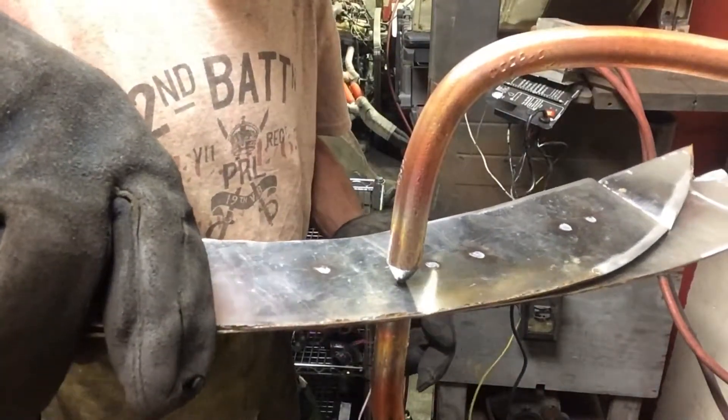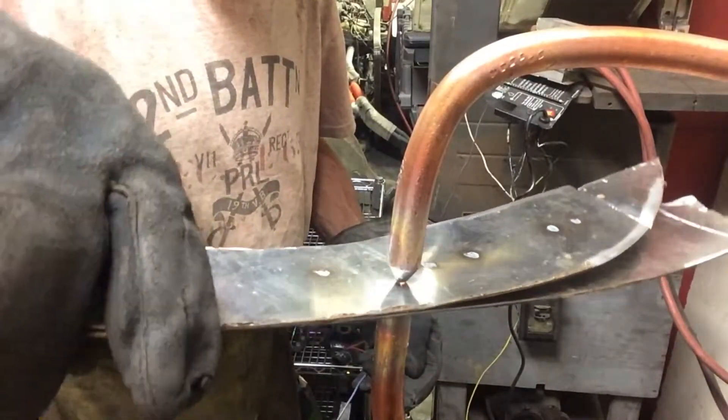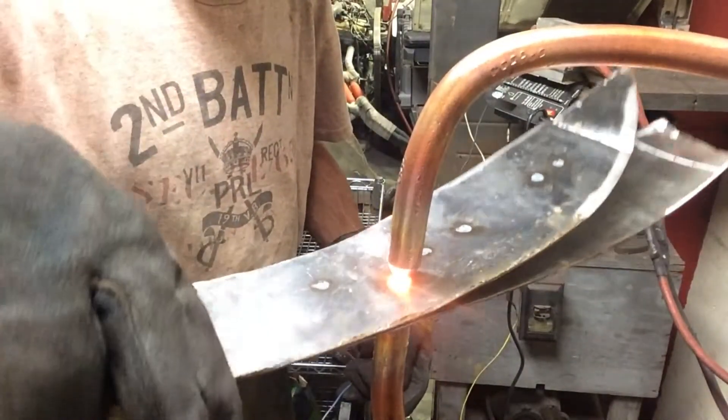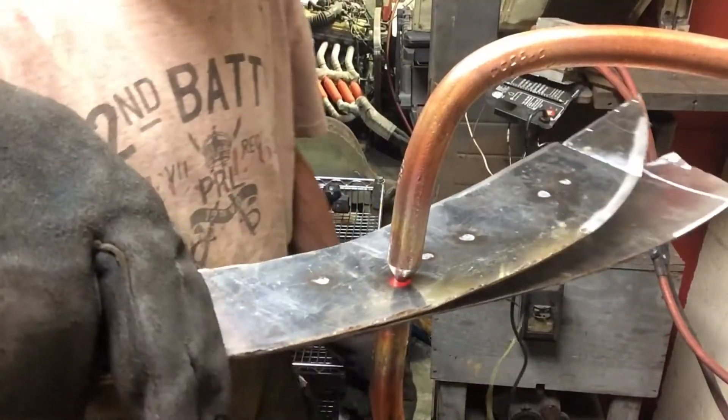There's a technique to this too. I've got to roll it around. Rolling it around makes the spot — the welding area — distributed.